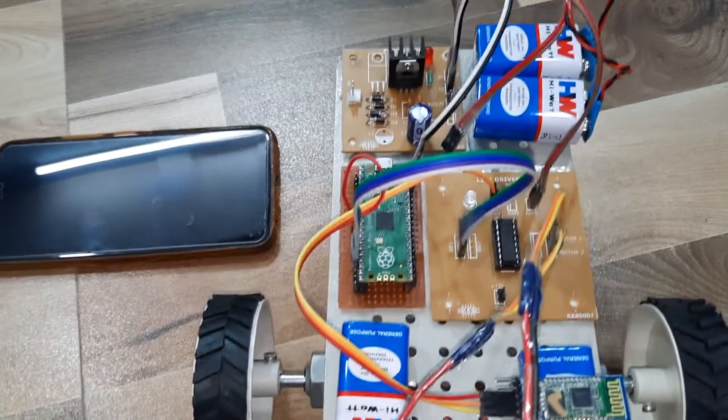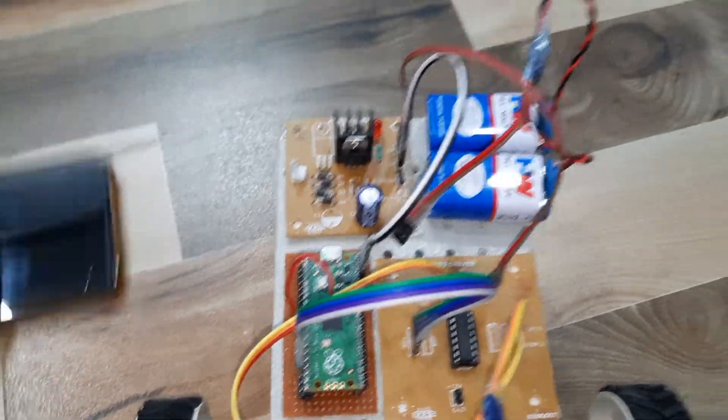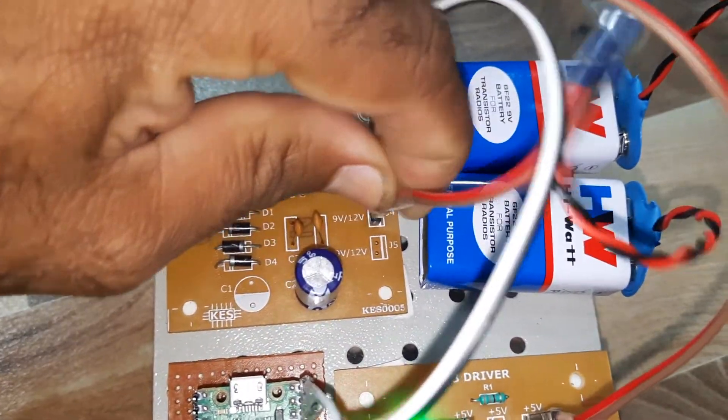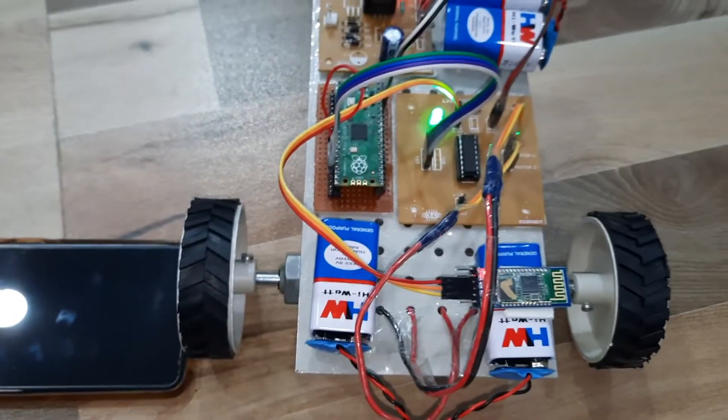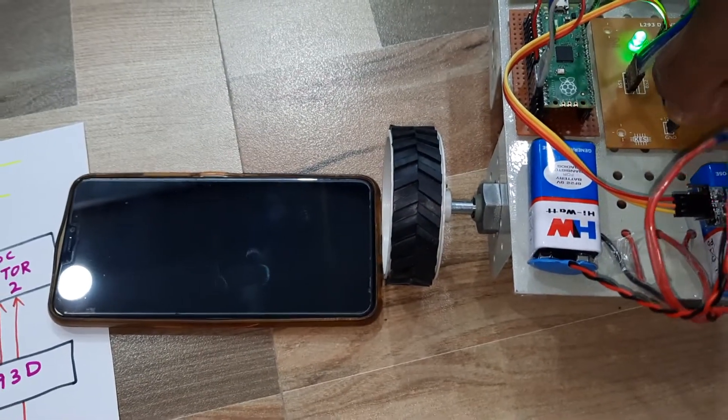Here we are using the Raspberry Pi Pico with the L293D. Now we are going to start the demo, so I am giving the power supply.